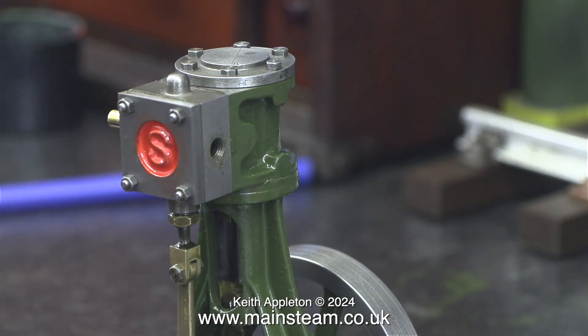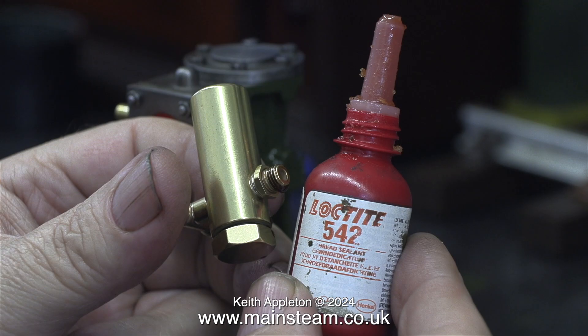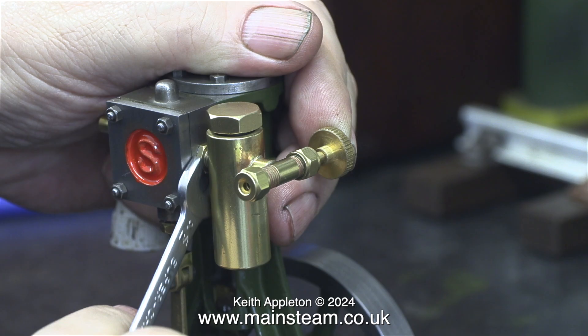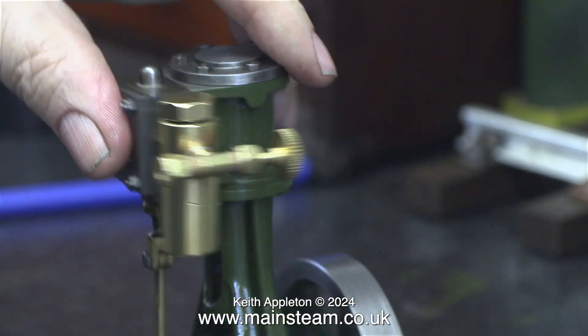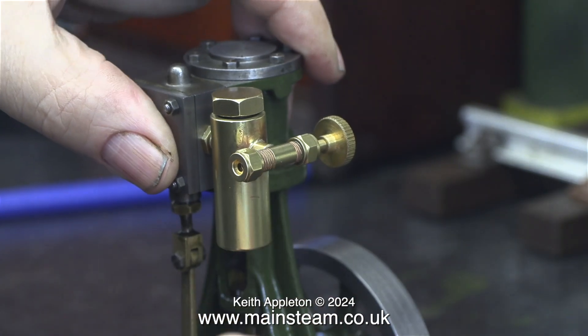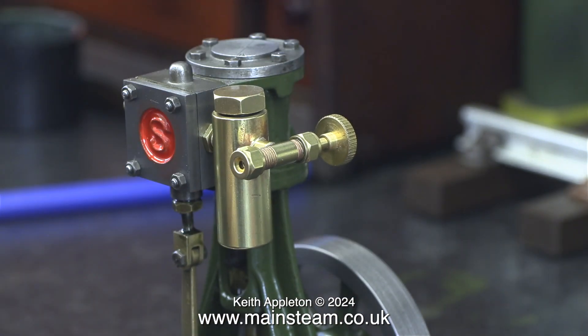The engine is almost fully rebuilt but it does need a displacement lubricator. This Stuart 10V is going to be built into a steam plant using a Clevedon Steam Pisces Babcock-type boiler that arrived today — I'll show the unboxing video tomorrow. Also included with the boiler was this displacement lubricator, and here I'm fitting it to the engine. Please be aware that none of these parts are of oriental origin — they're from Clevedon Steam and are made in the UK.